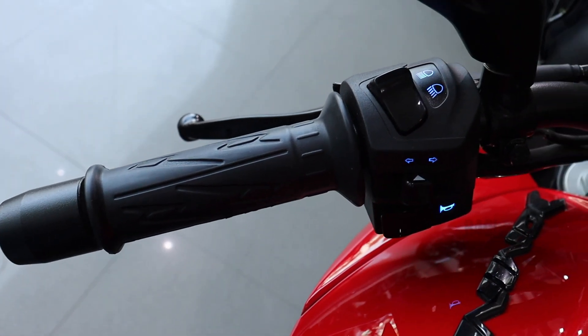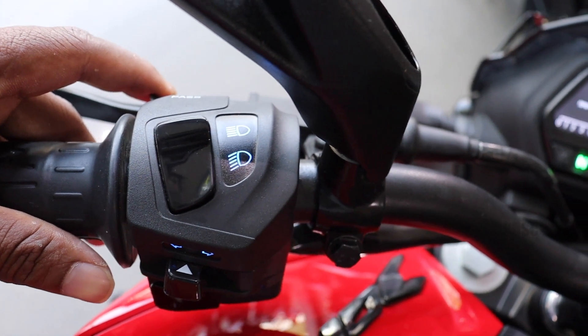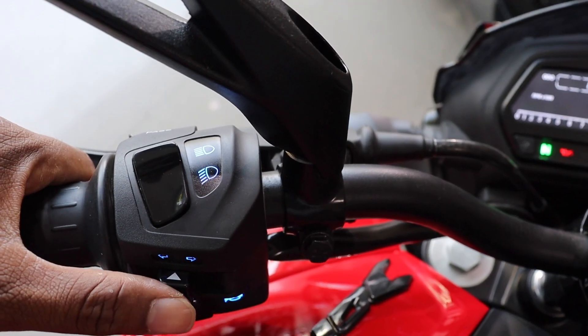The handlebar is a clip-on, single piece handlebar. This is the pass switch, so the pass is the power flow. Controls include the low beam, high beam, horn, and turn indicator.